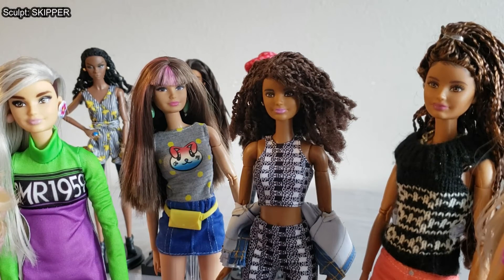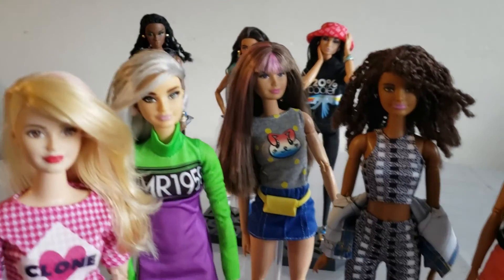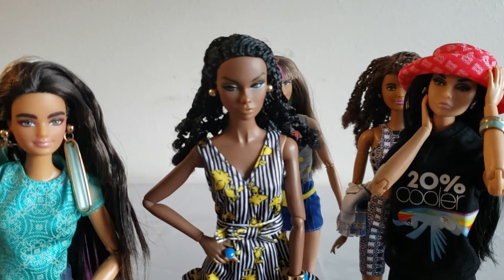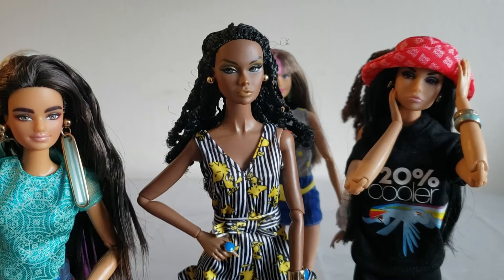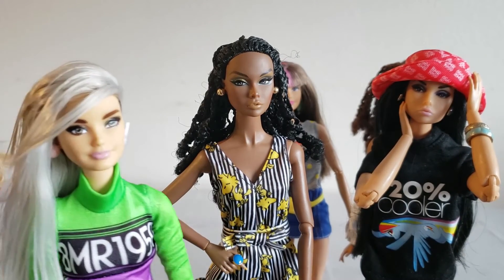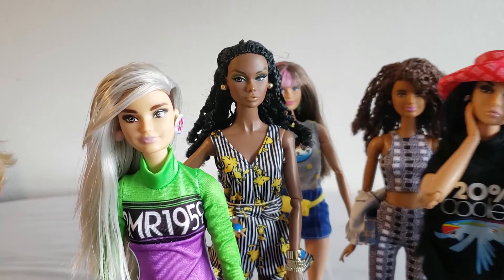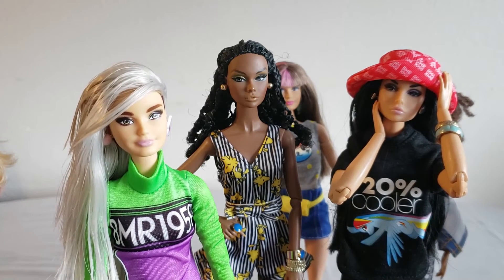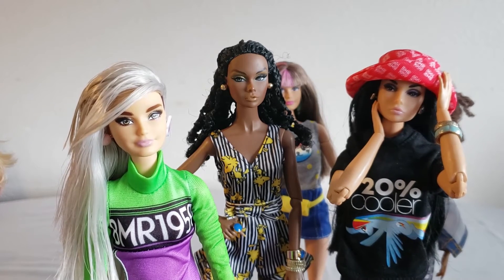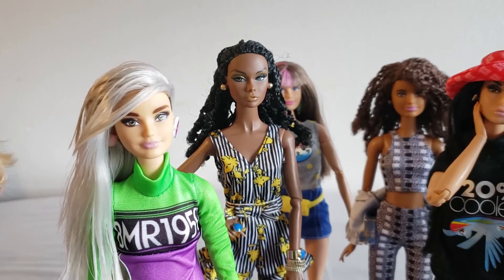I'm saying that now, but watch — the very next doll I get will probably be another one of these head molds. The Skipper sculpt by Barbie reminds me just slightly of Poppy Parker by Integrity Toys. I don't know exactly why — they don't really look alike — but I could believe they were cousins. Maybe it's the shape of the head or the nose. Poppy Parker looks like the older sister or aunt of this head sculpt to me.